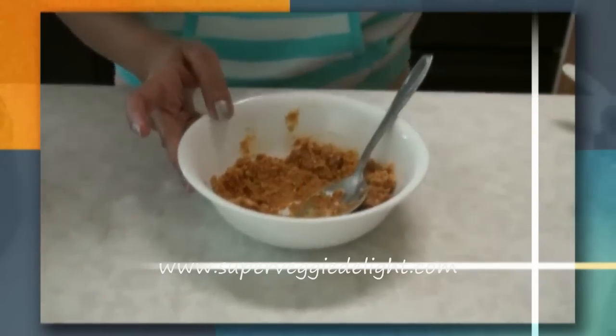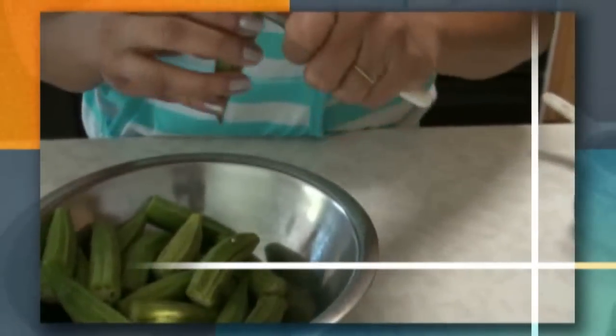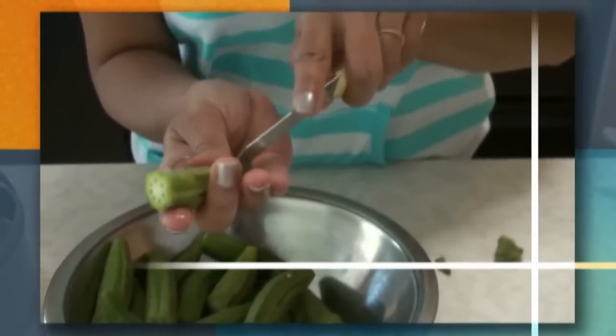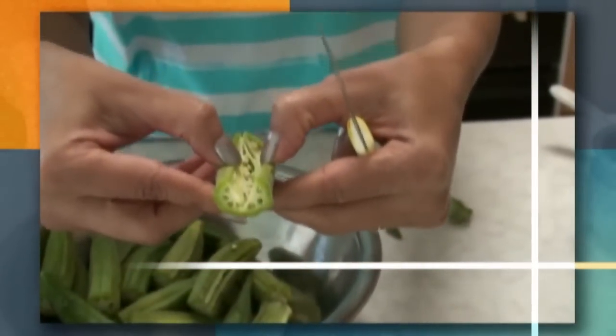The masala is ready. Now I'm going to show you the okra and how you're going to cut it. Take out both ends, then cut from the center and make a space to fill the stuffing — this is how you want it.